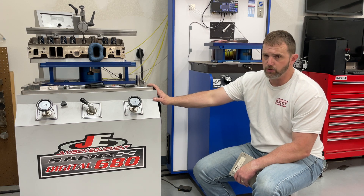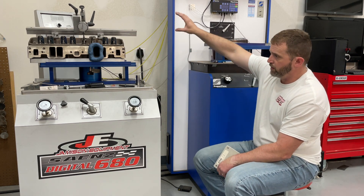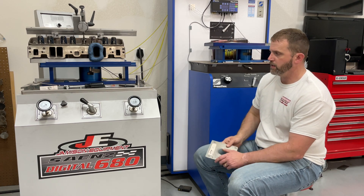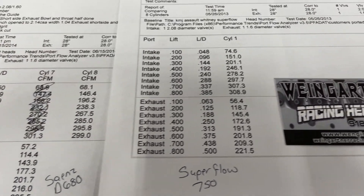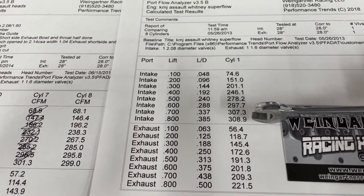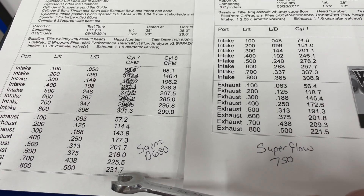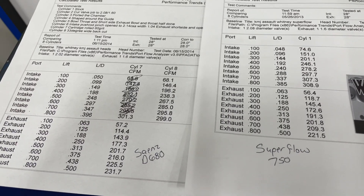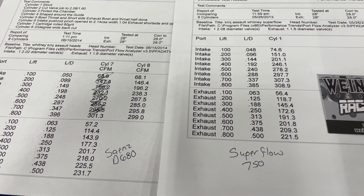Now you've stuck around for a long time, so here are the flow numbers. On that KMJ assault head, I'm showing the difference between the two flow benches on just that head — same bore sleeve and everything, only the bench changed. On the Sanyo's, the best number at lift was 299 CFM. The best number on the Superflow at the same lift was 309 CFM — so the Superflow reads higher on intake. On the exhaust though, it went 232 on the Sanyo's versus 222 on the Superflow — almost 10 CFM less. On some points it does match or is a little higher, but on the intake for the most part it's always higher on the Superflow.